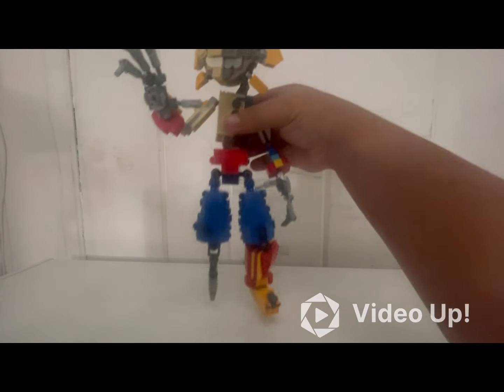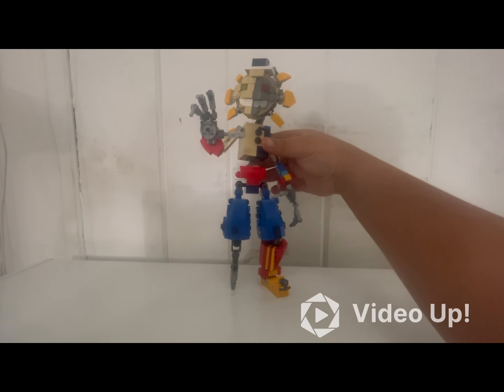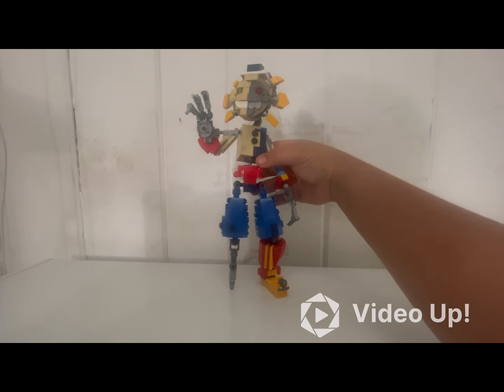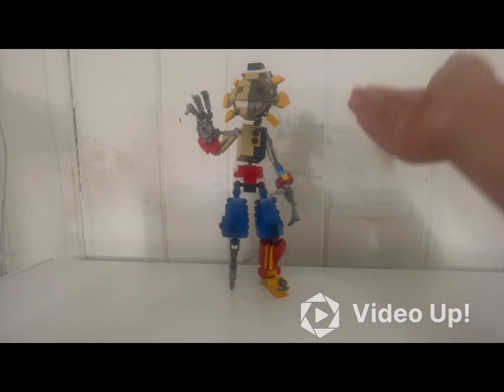Hello everybody, welcome back to my YouTube channel. In today's video, as you saw by the thumbnail, I'll be showcasing my custom LEGO Five Nights at Freddy's Security Breach Ruin character Eclipse. Eclipse is my first non-original FNAF character slash movie character I've ever built.